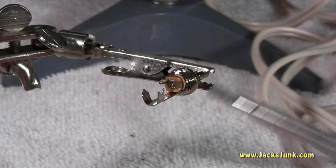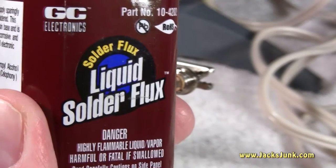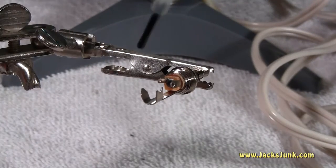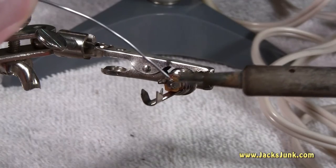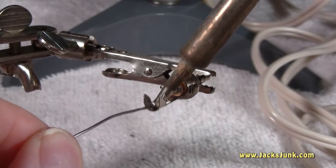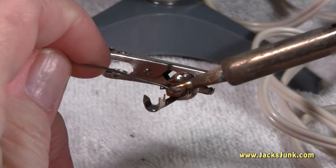Here we have the new plug ready for preparation. To get the pins ready for the wire, we want to apply some flux, which will help the solder adhere and the heat to dissipate properly and evenly. Just take a little swipe where we're going to solder, and then we will pre-tin the site — a nice solder blob here on the ground and here on the right channel.